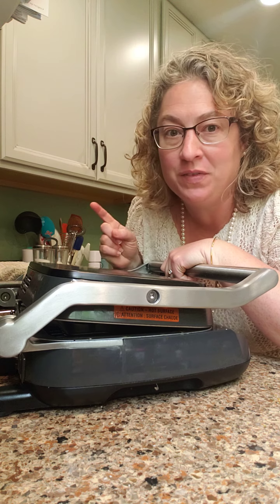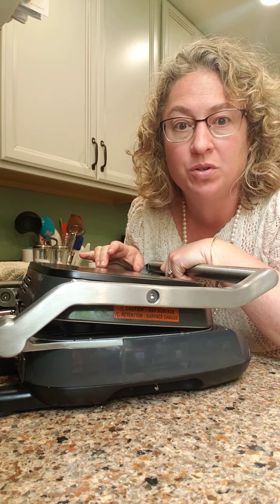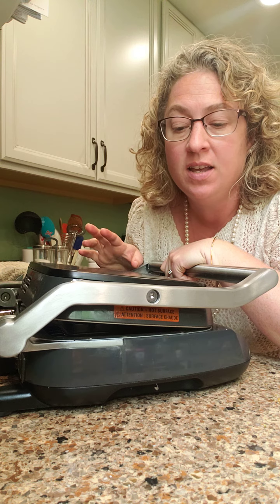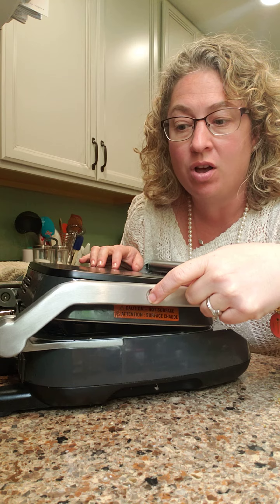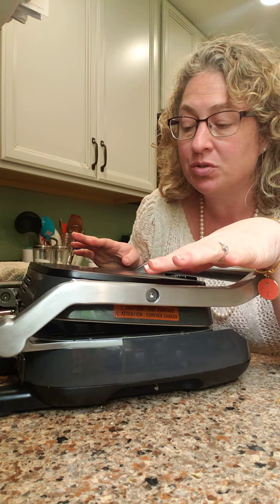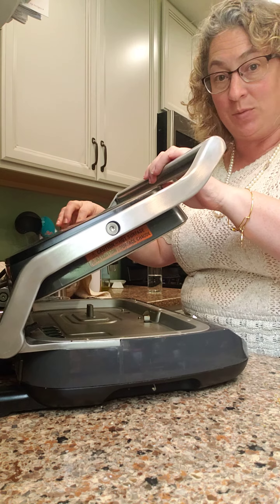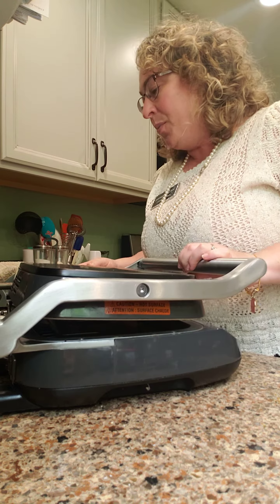While my sous vide is going — so if you hear it beep, that's all that's going on — I thought I would do a little recording and show you guys how to tighten your screws on your grill and griddle. I use the grill and griddle all the time. I have the plates out right now because they're in the dishwasher — yes, these plates go in the dishwasher.